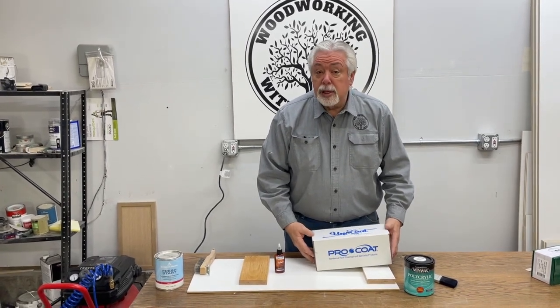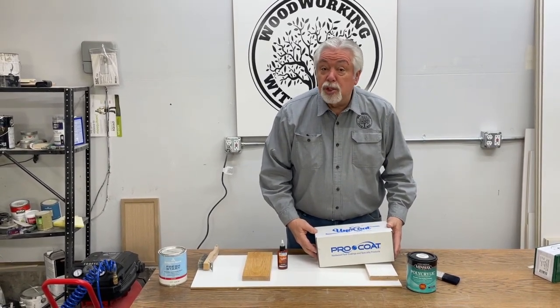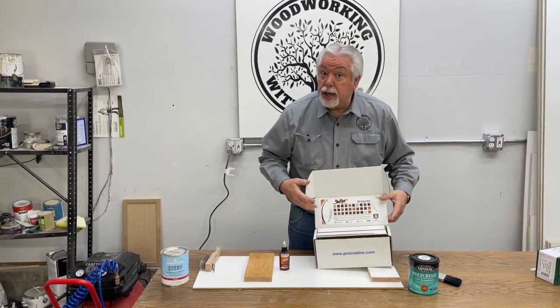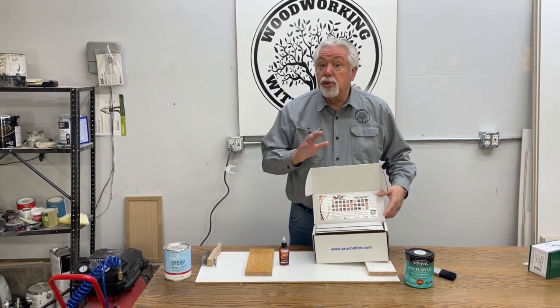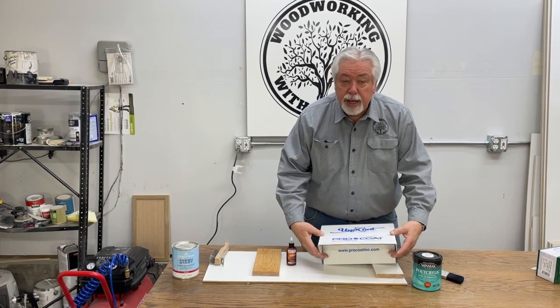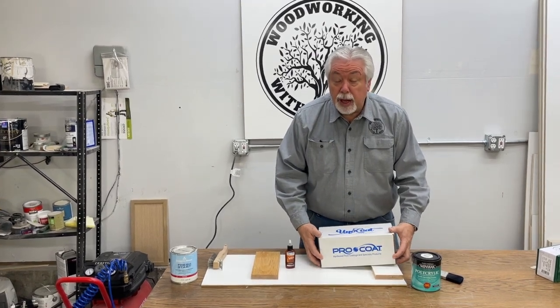We've had some requests about different colors because I got this sample kit that has 30 different colors of glaze. That is the one thing that I really like about this product from Procoat — the different colors of glaze that are available.